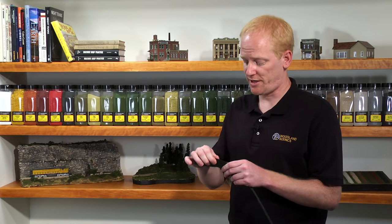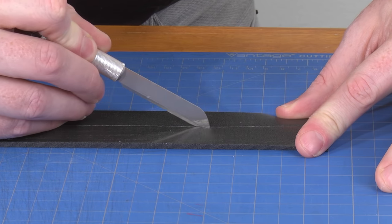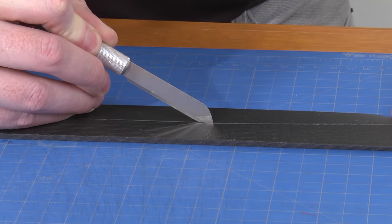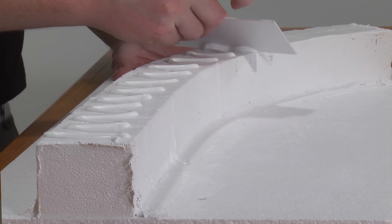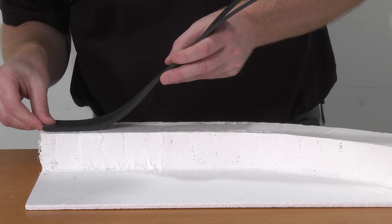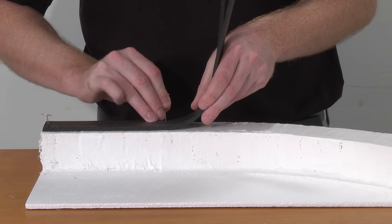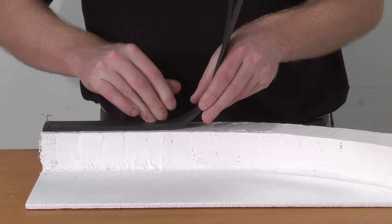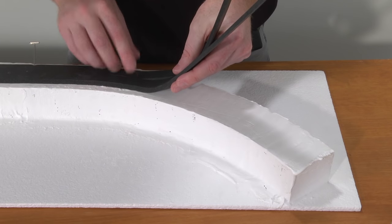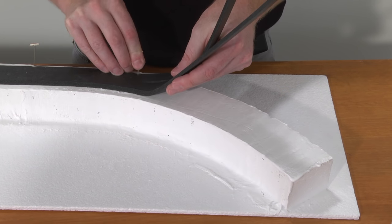When applying trackbed along a curve, you can gently work the material into a curved shape, or you can cut or tear along the score mark at the center of the trackbed. Spread the foam tack glue over the plaster cloth surface, then apply the trackbed. Gently bend the trackbed around your curve and use foam nails to secure the trackbed in place until the glue dries.